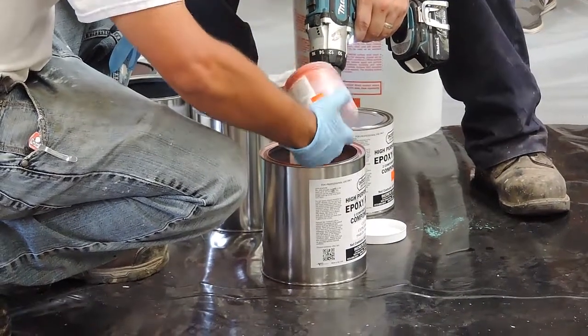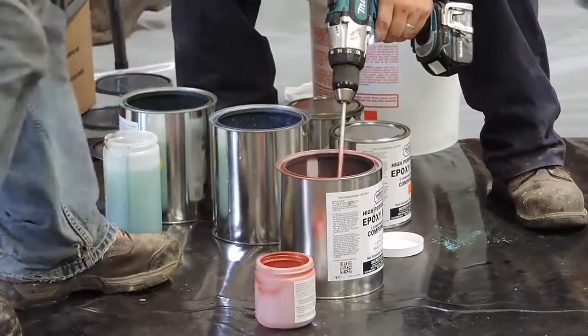These come dosed for a one-gallon or a three-gallon kit, which is a quart bottle.